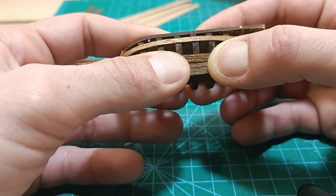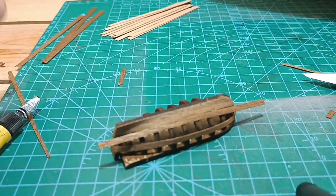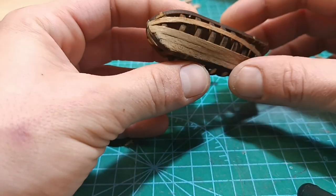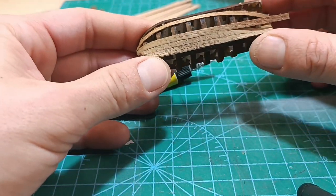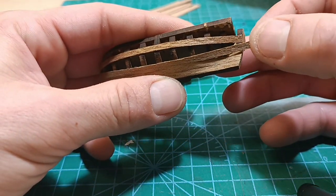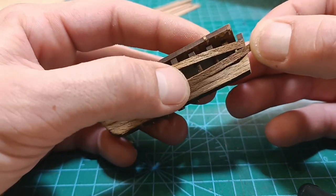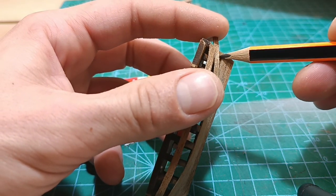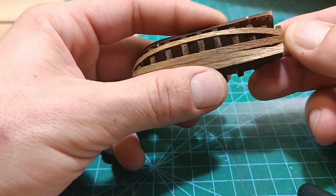Wait until it dries. Now let's go to the front — to the bow. In the front I did it like this. Now we can move to the stern. The stern part goes like this, just like in the ship. We're left with this small part right here — we're going to cut a piece and glue it inside. Let's finish with this plank.